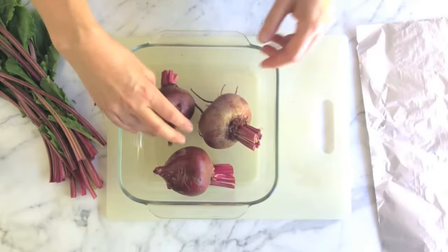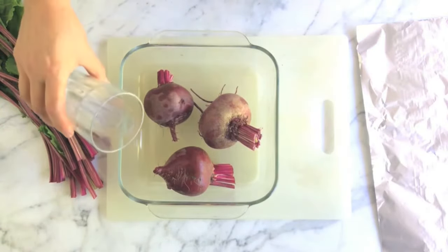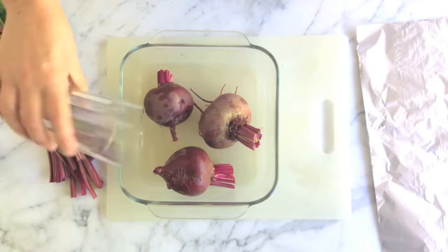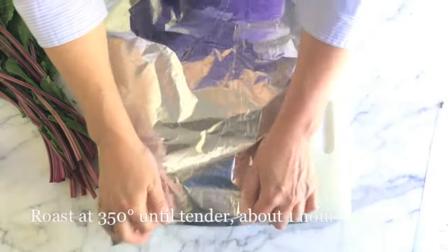Put beets in a baking pan and add a little water to keep them from drying out as they roast. Cover tightly with foil to trap the steam.